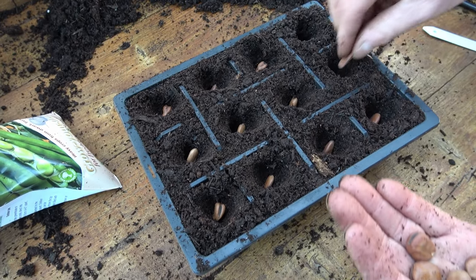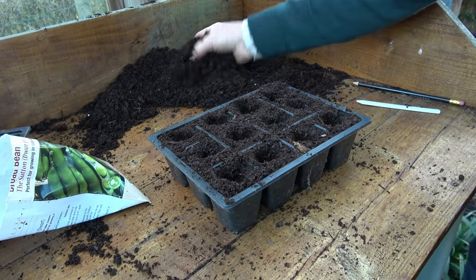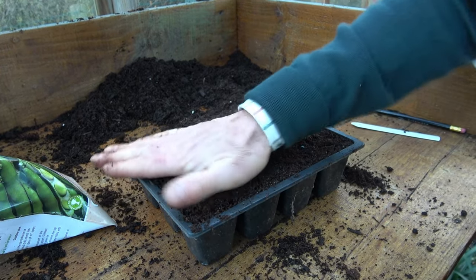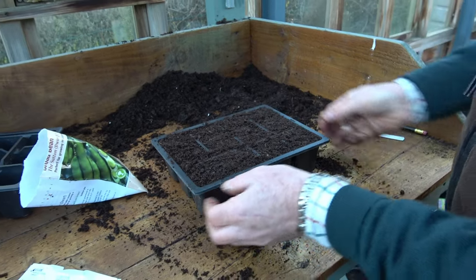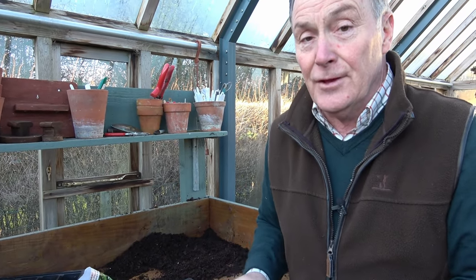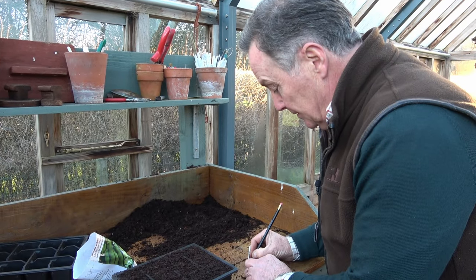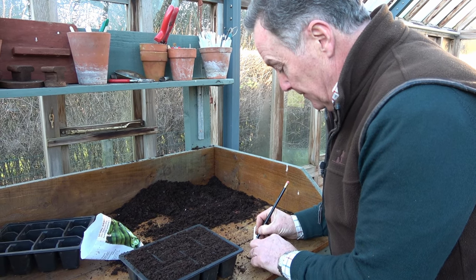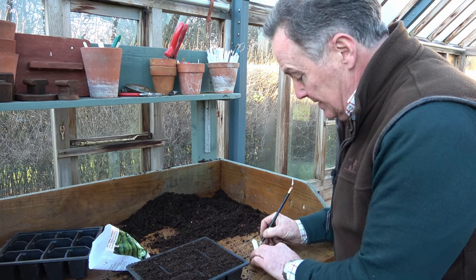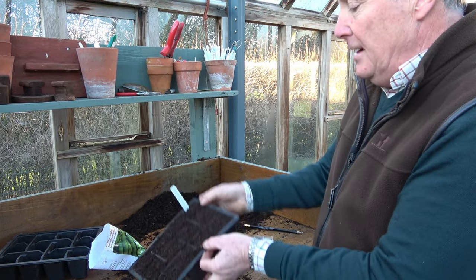Normally you'll get very good germination — I expect hopefully all of these will germinate. I'm going to sow several trays, and then to finish off just a handful of compost over the top to cover them. They're now surrounded by that lovely friable compost. You must write a label, because if you're sowing lots over the coming weeks you can easily forget what you've sown. So this is broad bean, variety the Sutton, and today's date is the 1st of February — the very first seeds I've sown this season.